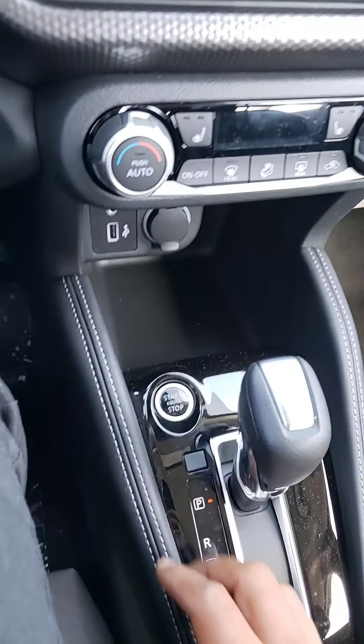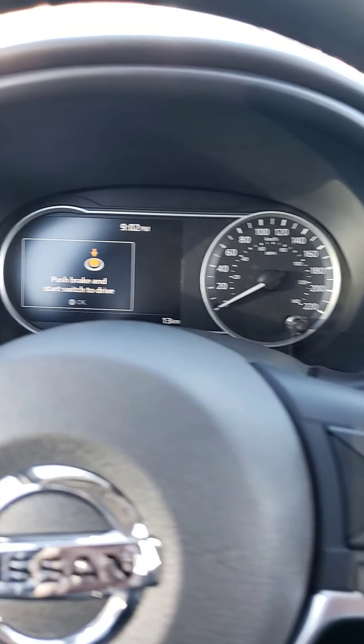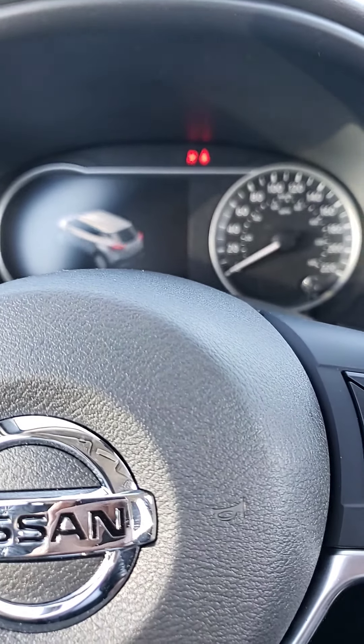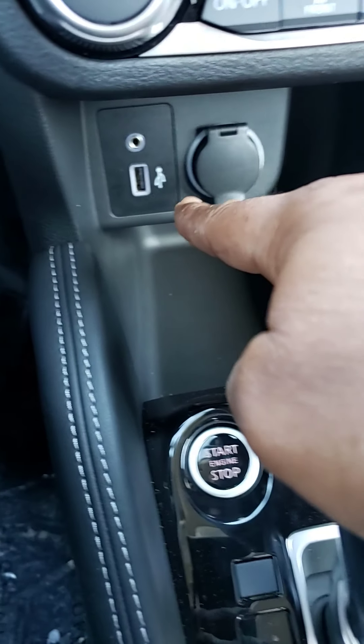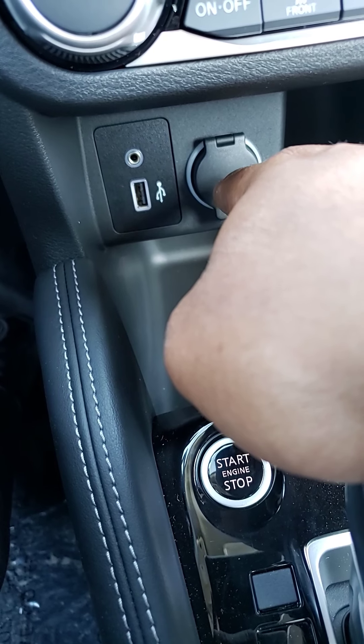So let's do a push start — press the brake and the car's on. Down here you've got USB, auxiliary cord, and your phone charger.